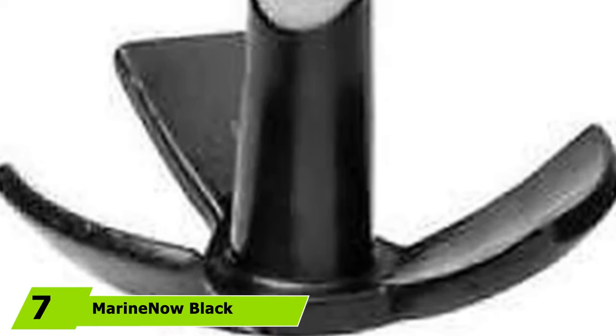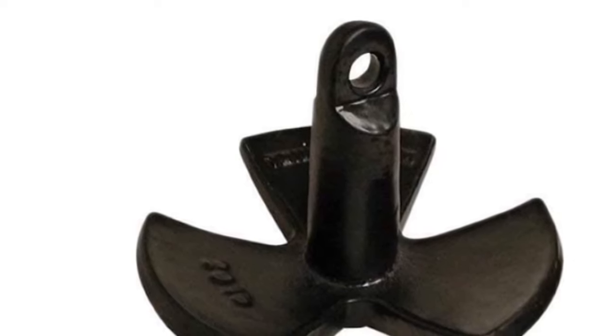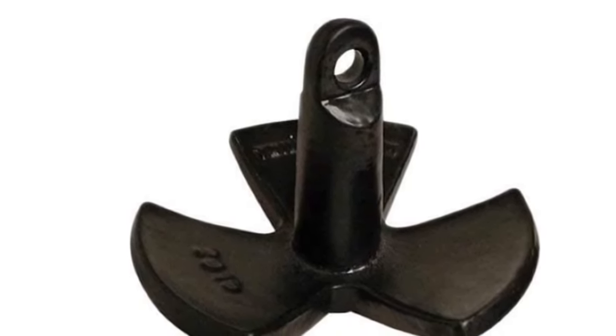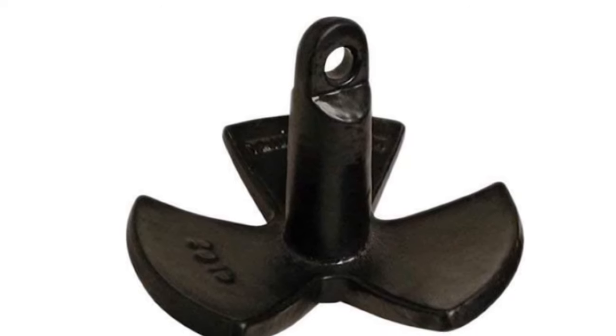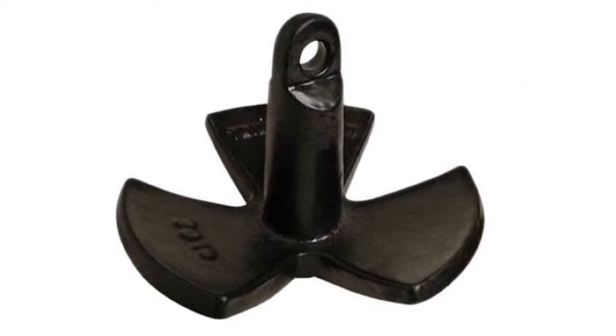At the seventh position of our list, we have the Marine Now Black PVC Vinyl Coated River Anchor. Searching for the best small boat anchor options nowadays can be a little tricky considering there are many options to choose from. Fortunately, you can narrow down your choices and check out the unique features and functions of this Marine Now Black PVC Vinyl Coated River Anchor. If you opt for reliable service, then this can serve its purpose quite well. This vessel anchor comes with a big eye-opening for the shackle. You will discover that it comes with sturdy construction that makes it ideal to use even under sandy, rocky, and muddy conditions.